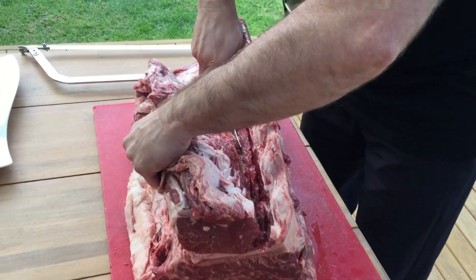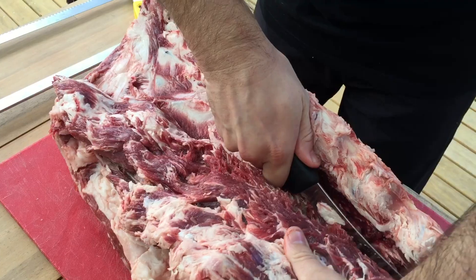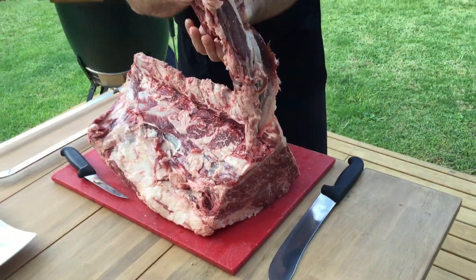You can see these bones in here — another one there, but that's all good. There's the tenderloin.